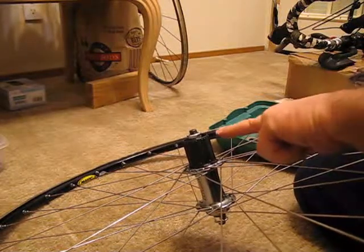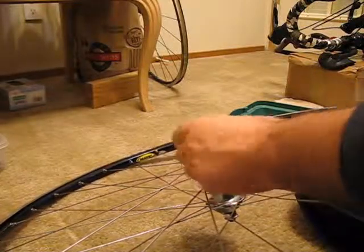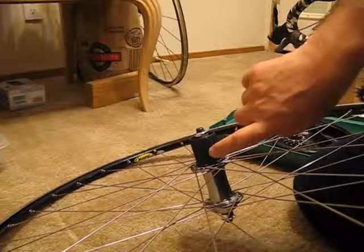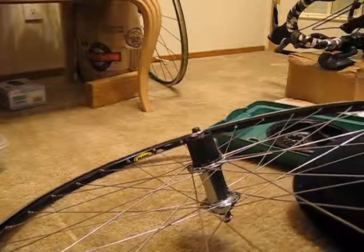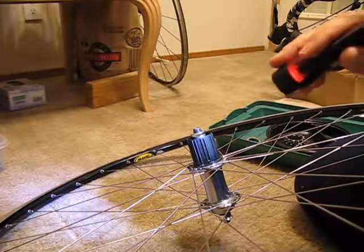I thought I'd show you how this goes back on. This is a steel freehub mechanism, so the center of the splines are machined out.